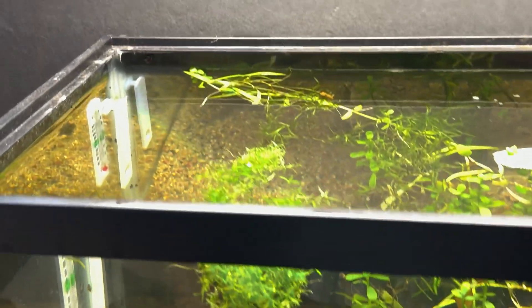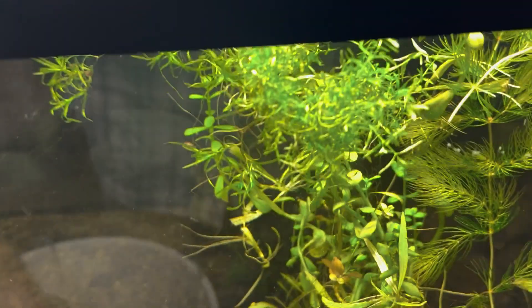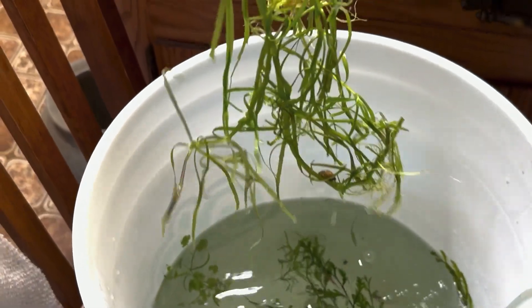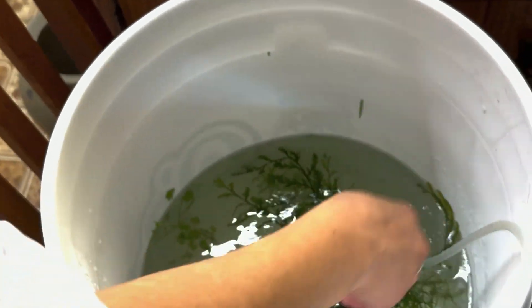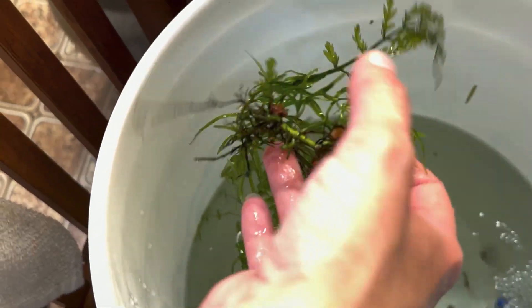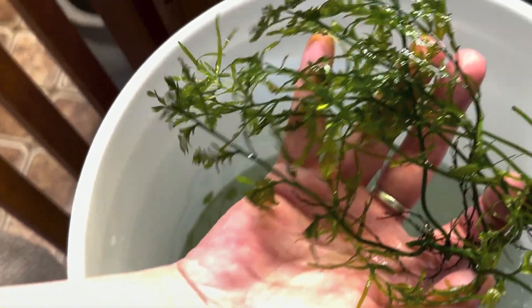That's not guppy grass. Jake, come on, man — I don't know what guppy grass is. All I know is it's beautiful. There's a snail on there. There are quite a few. Now, this one's a rhizome plant. I don't remember what they said it was either, but it's very beautiful. We're going to have our snails in the water, aren't we?